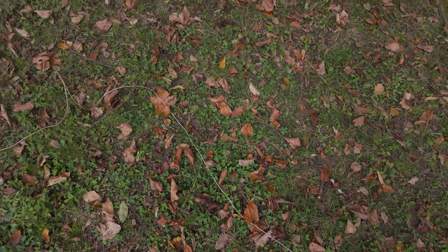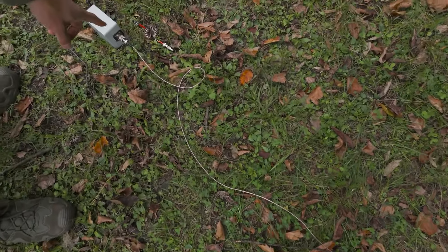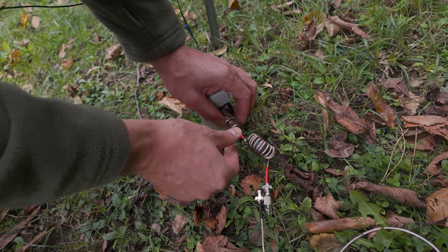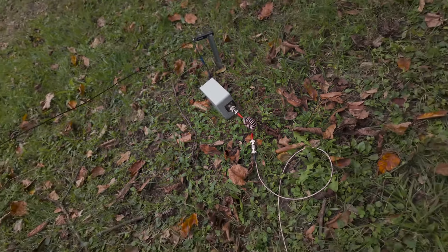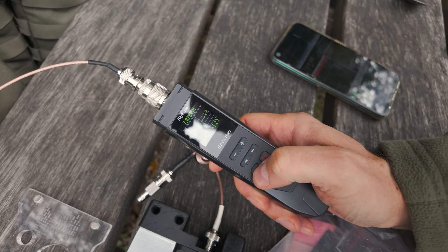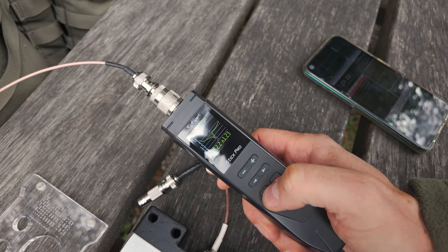Next time I will test if a ground connection — with two ground rods connected to the coax shield at the transformer — has any effect on the transmission. And I think after that I will compare the EndFed with the dipole. If you have other ideas of what I can test with the EndFed antenna for 40 meters for ENVIS, so for this kind of setup, please let me know.